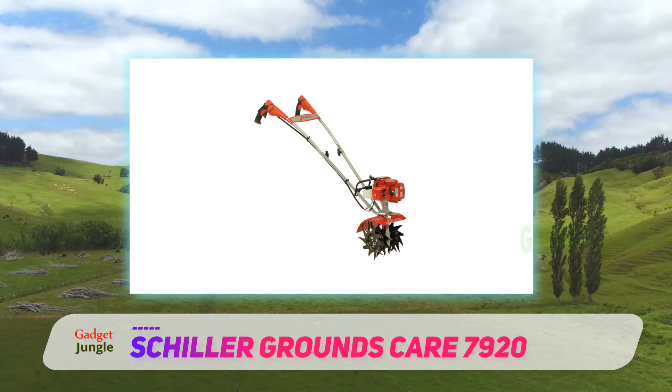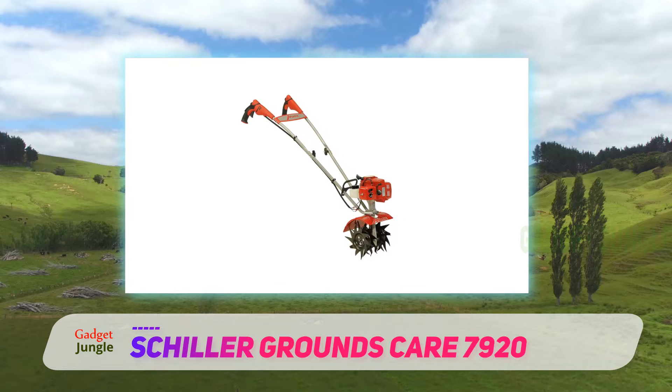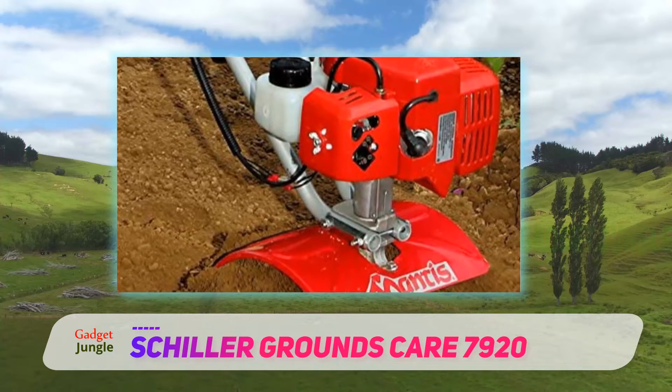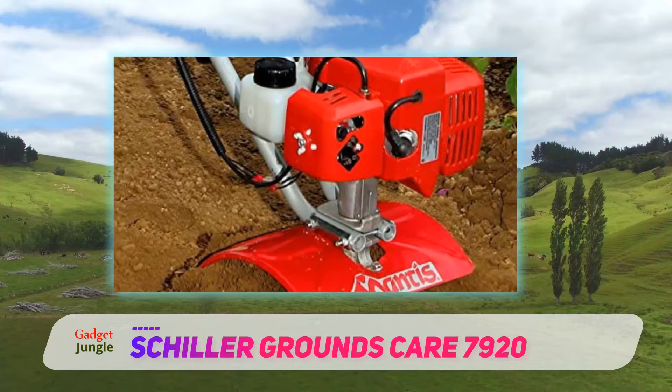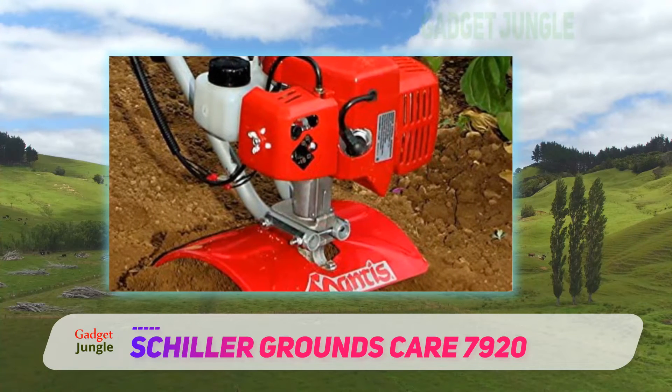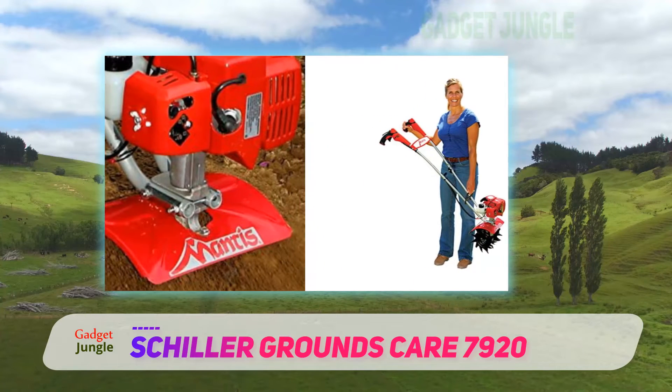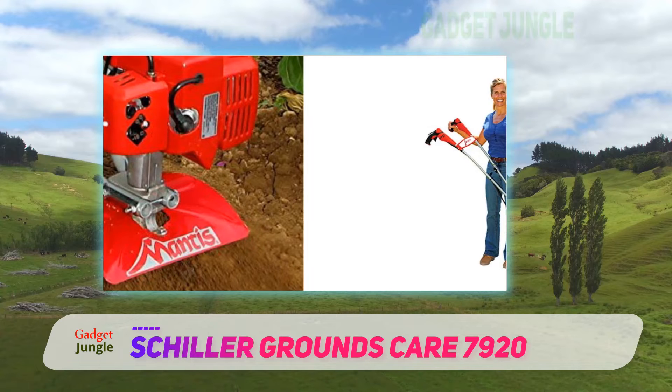While some noted it works in their small gardens, others have taken this to their entire backyard. We did an entire backyard border with a Mantis tiller, and it did an amazingly excellent job of prepping the soil. It was powerful, dug deep for planting shrubs, and whatever we wanted. Cleaning it is a breeze and its lightweight makes it very enjoyable to use.